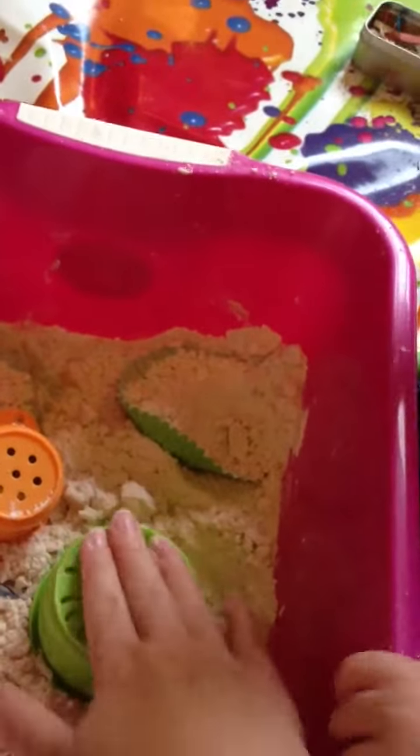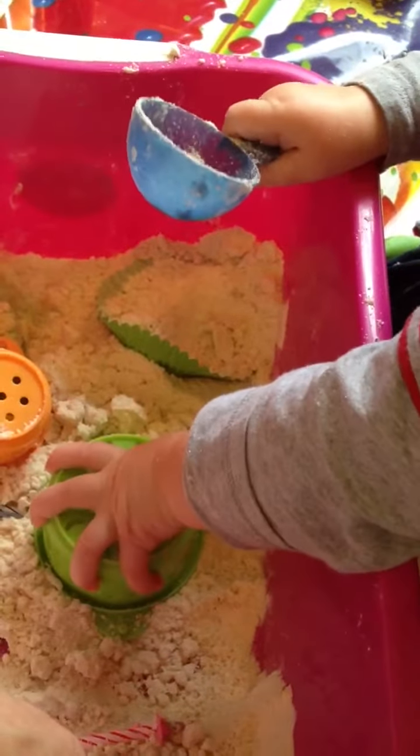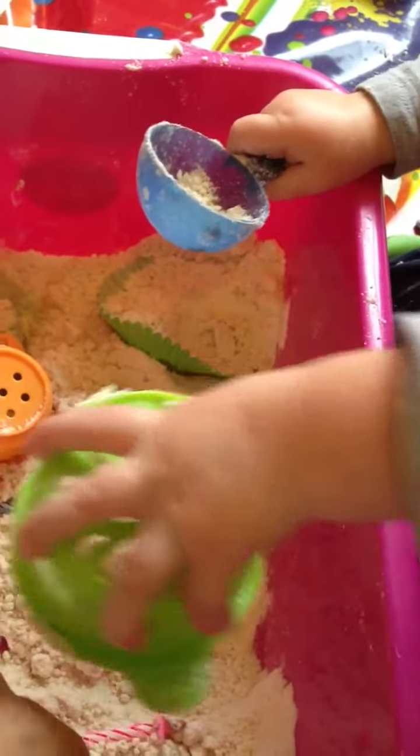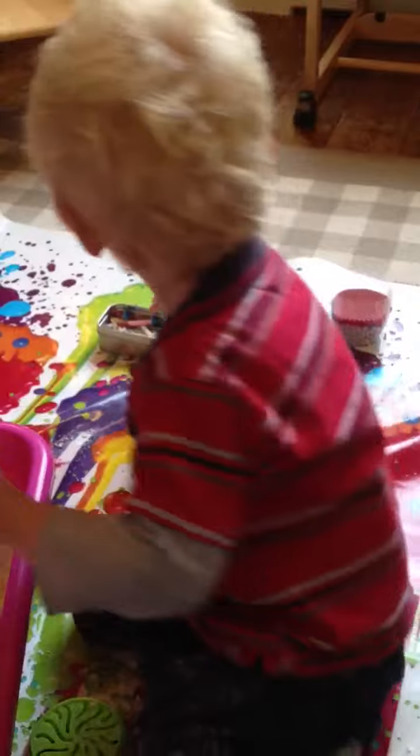Mummy. Ready? We'll tap it with the spoon. Let's see. Yay! It's a little cake this time, isn't it?